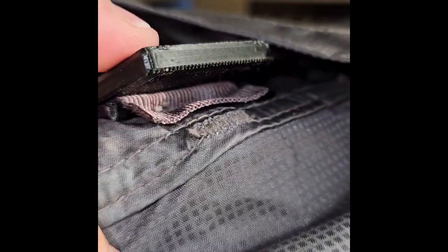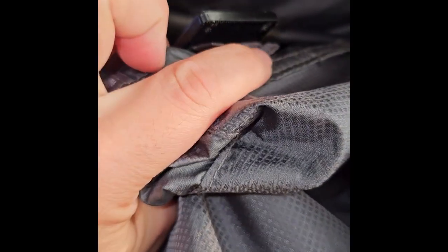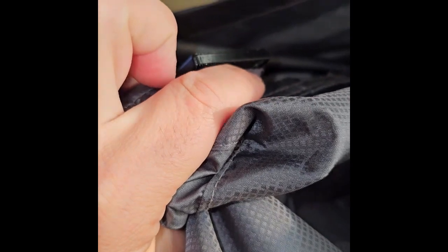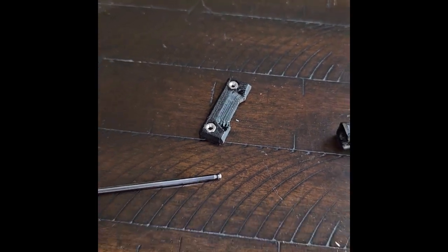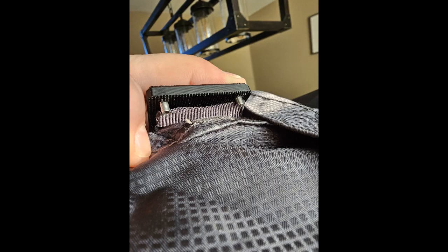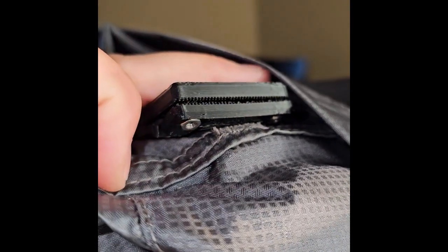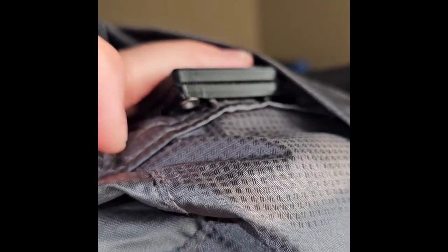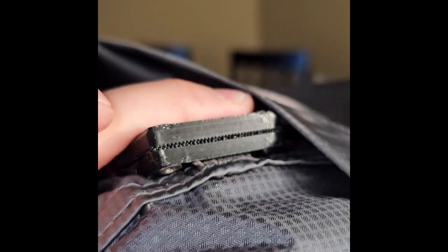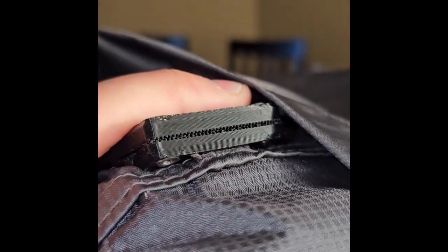Next, put the two top screws in. Try to shove this piece of fabric behind them so that the fabric kind of interferes with the screws — that'll hold it in place a little while you feed the other clamp on. Once you've got the clamp on there loosely, push right where the load lifter connects upwards to push it into the clamp as good as you can, then tighten everything down.